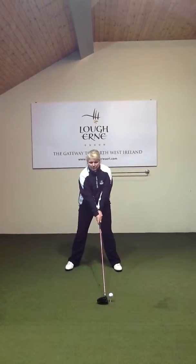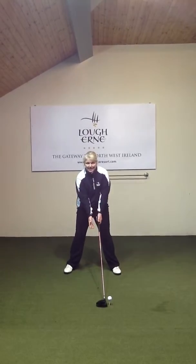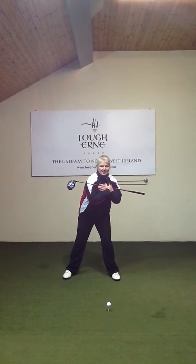The next tip that we want to get right is to ensure that your sternum is behind the ball. The tendency when you're hitting a driver is to lean forward, and your sternum gets out of place and your shoulders are then misaligned.